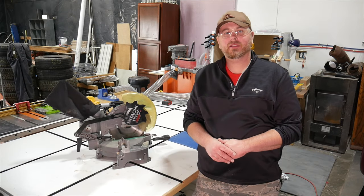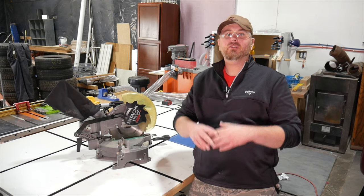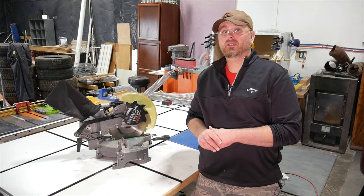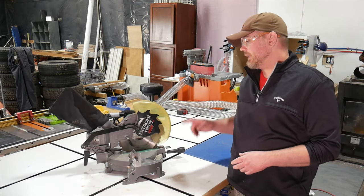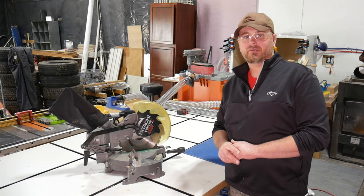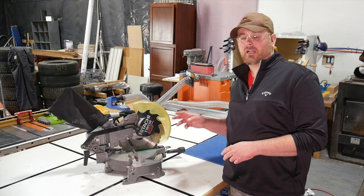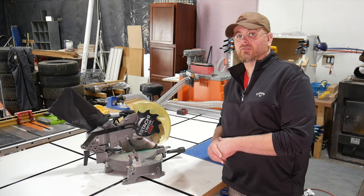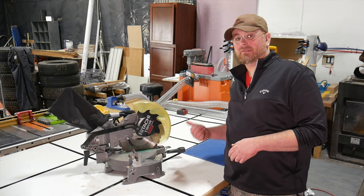Sometimes for beginning woodworkers and hobbyists, it can be a little intimidating to get started because you think you have to buy this huge shop full of expensive tools and equipment. Well, in this video, I'm going to show you that you don't always have to spend a lot of money to get started. One of the most useful tools you can have in your shop is a good miter saw, and I rescued this miter saw from a fate that would have sent it to the local landfill. It had previously been in use in a professional fabricating shop, but it was worn out and no longer safe to use in a professional environment, so rather than let this thing go in the trash, I decided to take it home and give it a second life.